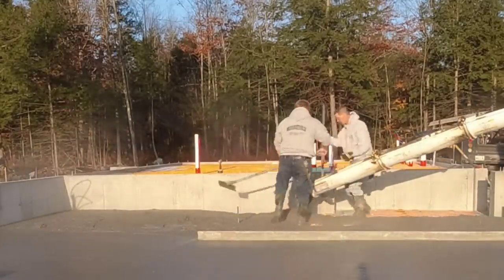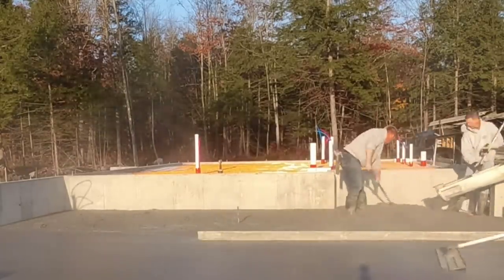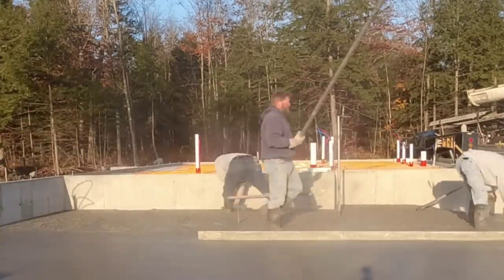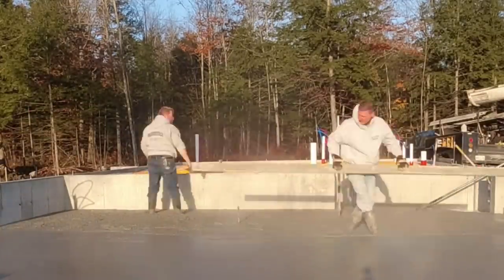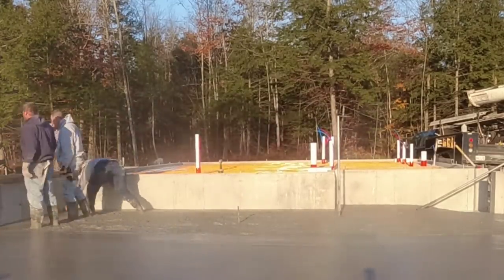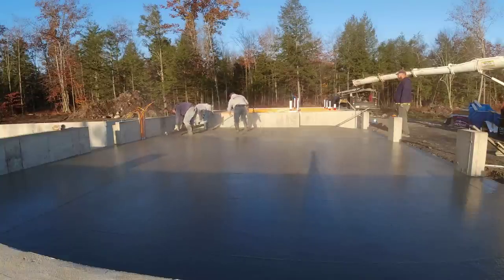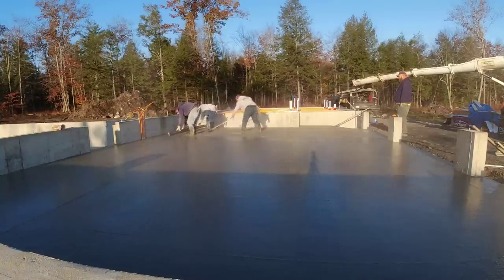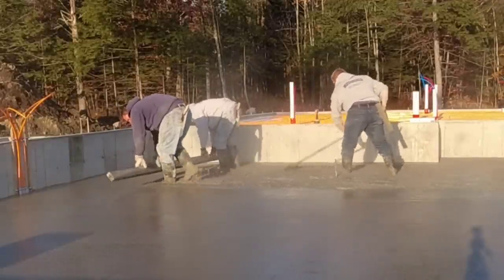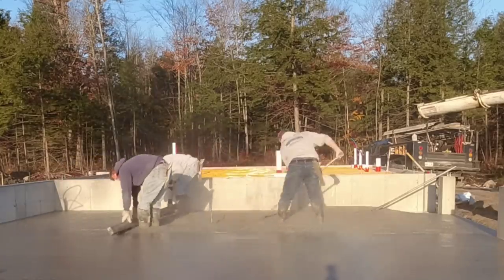This cold weather mix typically sets pretty good. You can feel it as you're walking in it — you've got just a few minutes to get the concrete screeded before it starts setting up and gets hard to screed. You can start to feel it on your feet as you're kicking and pushing with the come-along; it just doesn't flow quite as well once it's been sitting down there for a few minutes.